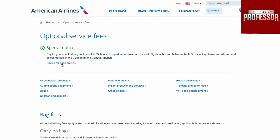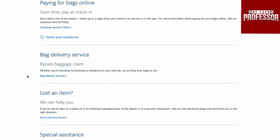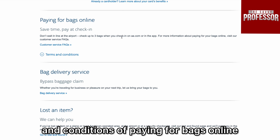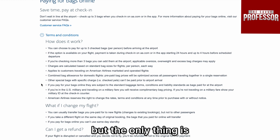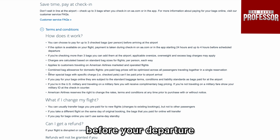Once that opens up, we are going to see that we can look at the terms and conditions of paying for bags online. As we can see, we can check up to three bags when you check in online, but the only thing is that you can only pay for your bags 24 hours before your departure.